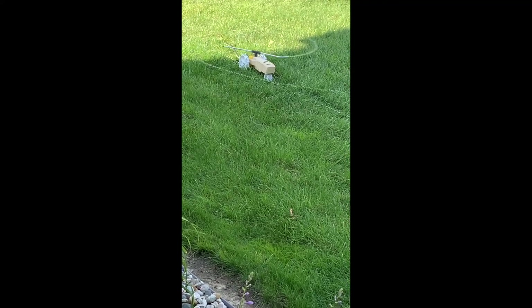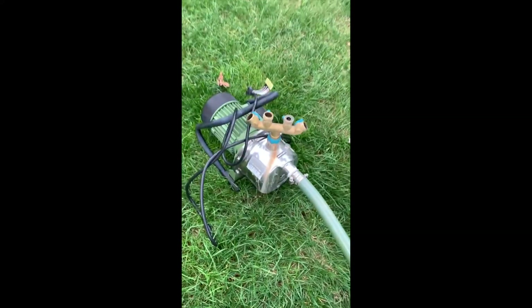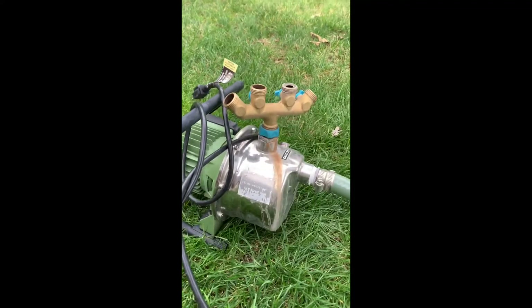I set up three walking sprinklers on three sides of my house where there's lawn, and the walking sprinklers travel along the hose and water each section of yard.